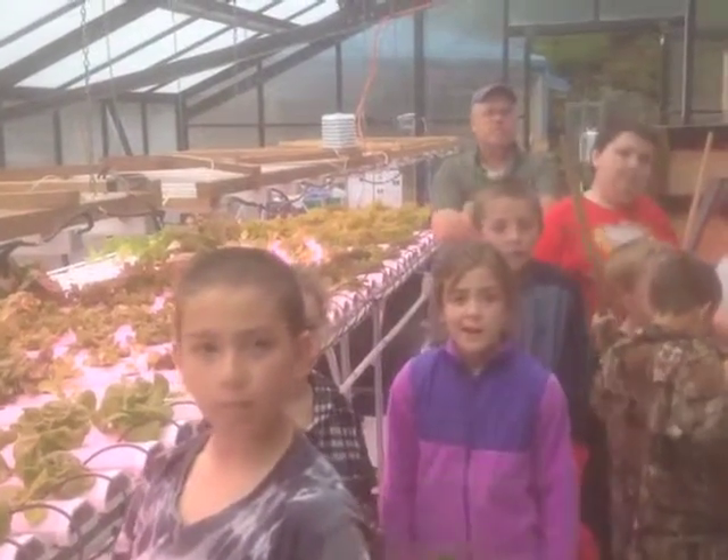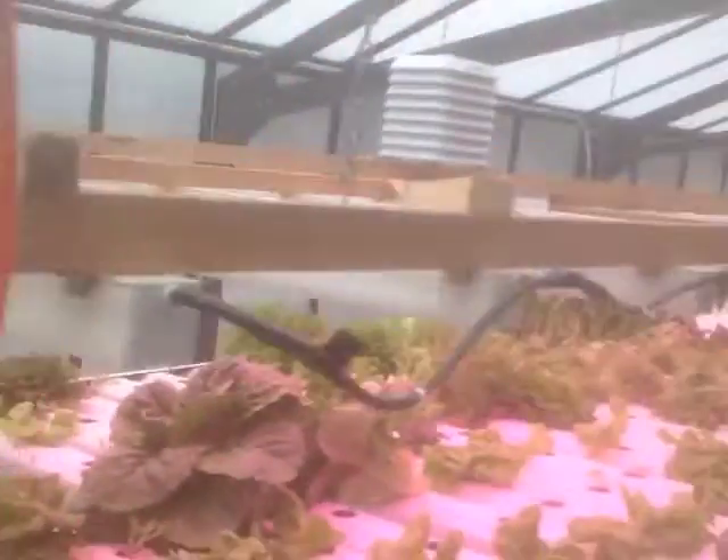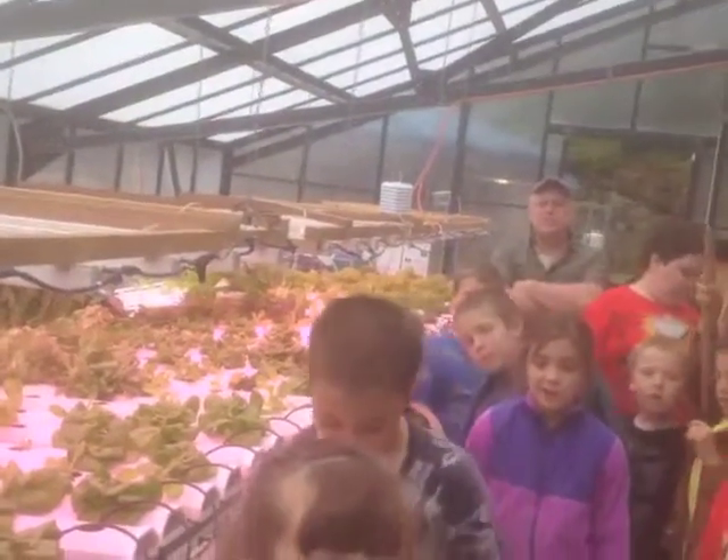In about six weeks, those seeds that you planted are going to be this size right here. In just six weeks — pretty amazing, huh?